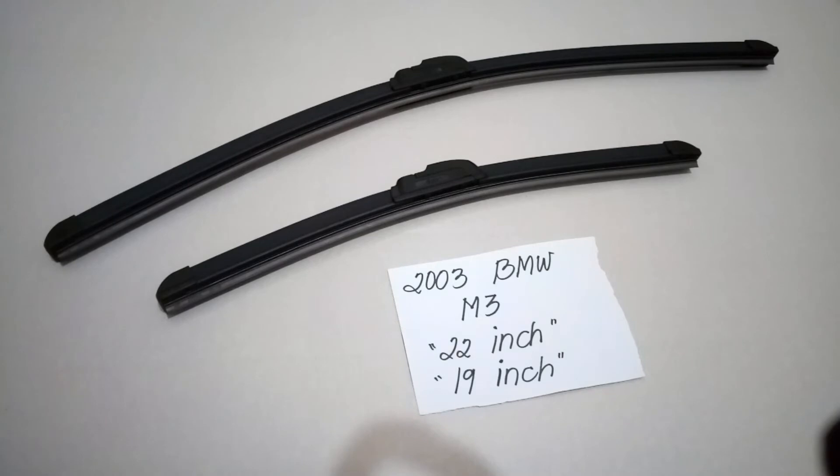So the wiper blade replacement size for this 2003 BMW M3 is the one that you see right here. It is the 22 inch for the driver side and the 19 inch for the passenger side.